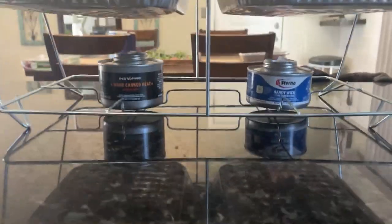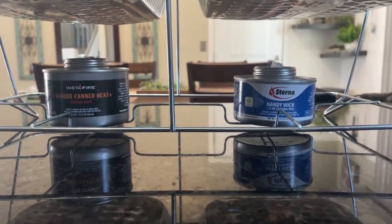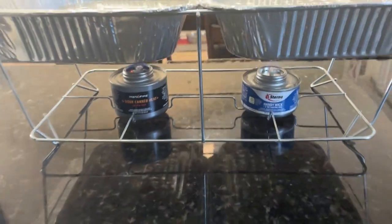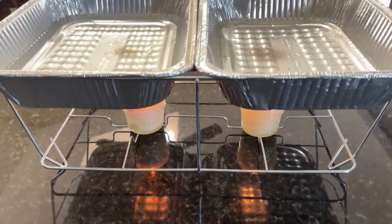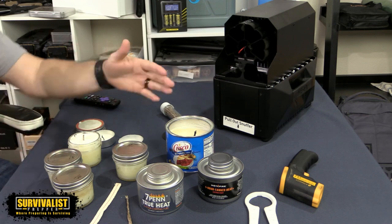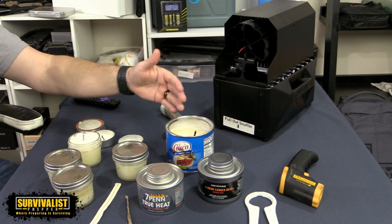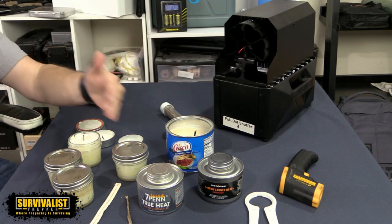I also tested a Sterno with this — not for 6 hours, but to compare its temperature to the 7-pin and the Instafire. And while I was at it, I also tested tea light candles under the chafing dishes to see how hot they'd get the water. I decided to go this route for testing the heat because it was a way to get a uniform comparison across the board, rather than just using a thermometer.